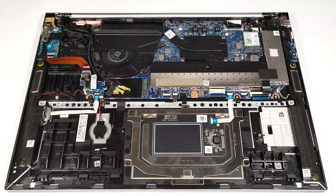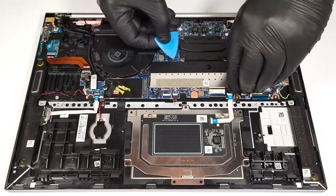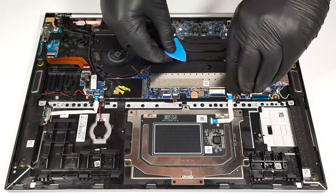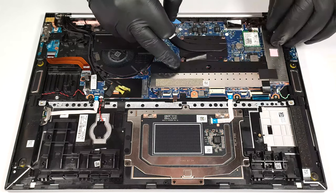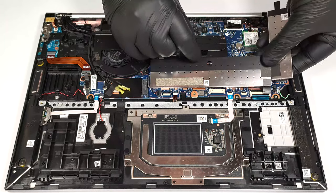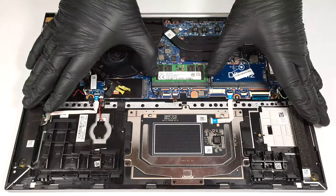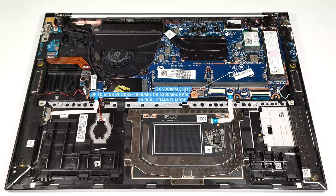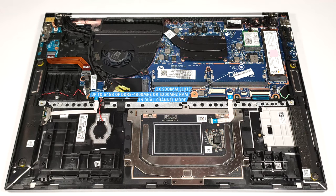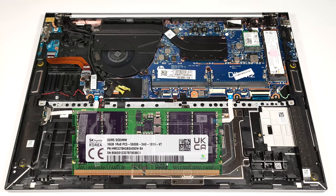The memory and the SSD are protected by metal shrouds. The two SODIMMs fit up to 64 gigabytes of DDR5, 4800 megahertz or 5200 megahertz RAM in dual channel mode. Note that the memory stick is rated at 5600 megahertz, but it operates at 5200 megahertz frequency.